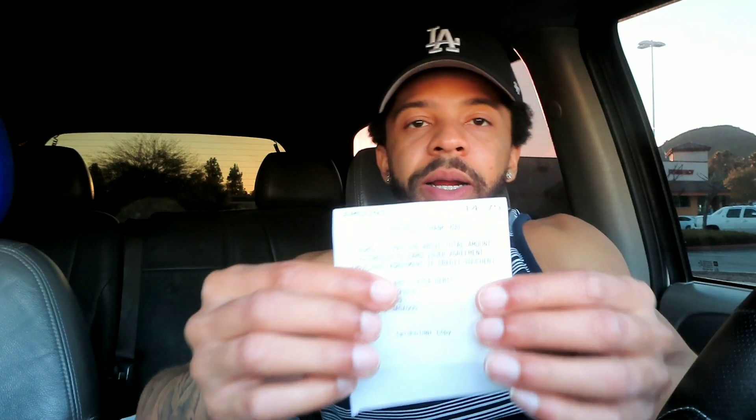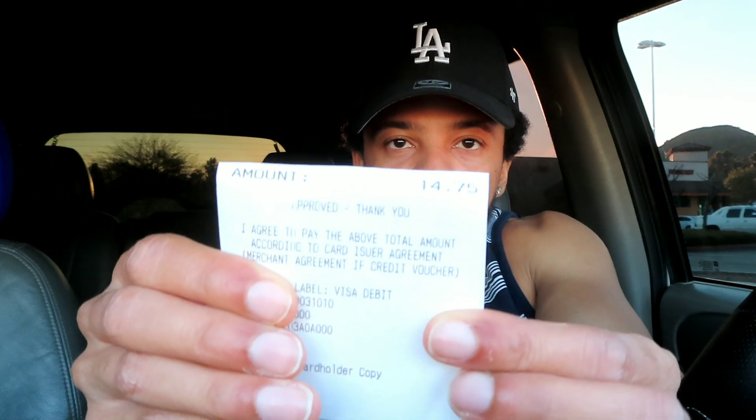Here's the receipt. To be honest, it's a little bit expensive — not too much, but a little. It was $13.69 and after tax it came out to $14.75. Just in case you guys think I'm playing, I like to show you guys the receipt. Let me make sure my card is not on there — alright, here's the receipt right there. BAM.